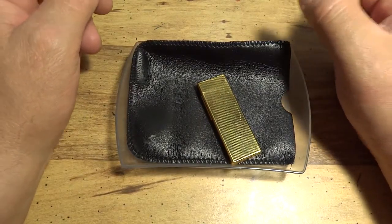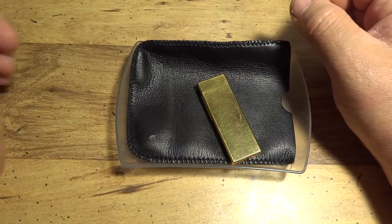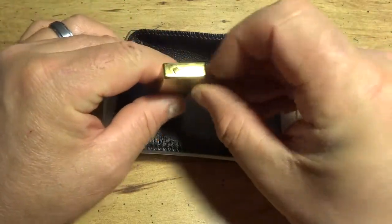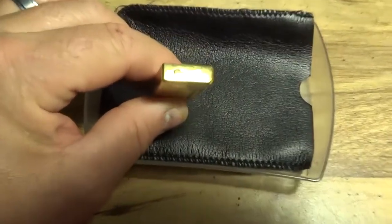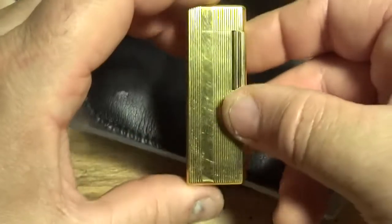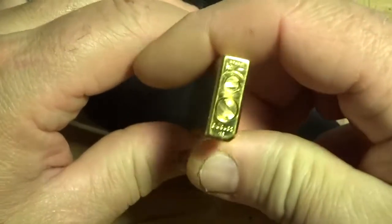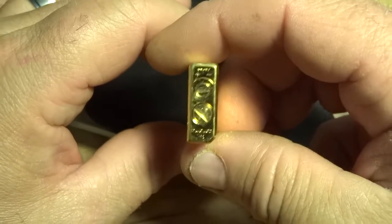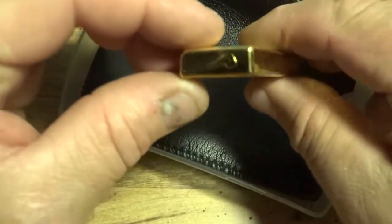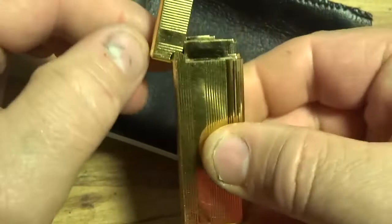This is a short video on a lighter I just picked up not too long ago. It's an IM Corona pipe lighter — you can see the little pipe symbol on top. I don't know how old this is, but it hasn't been used much. Looking at the bottom, I think it's called the Pipe Magic. It doesn't have much use on it and the lid is in just excellent shape.